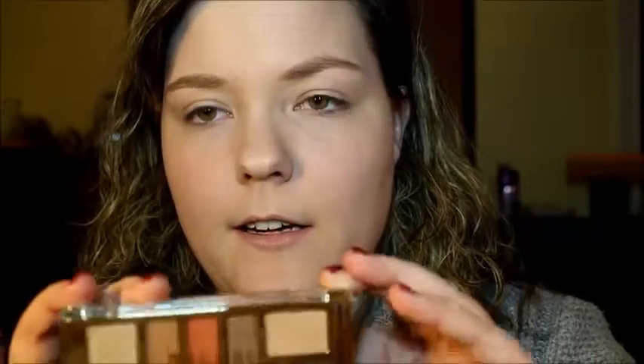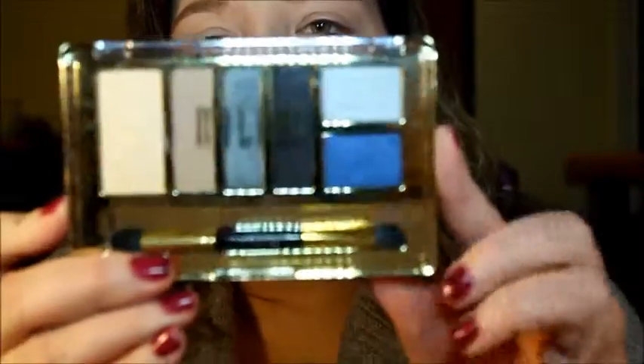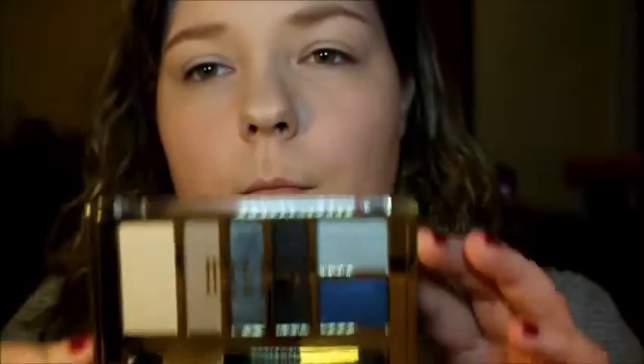This is the first palette I'm going to do swatches on and it's the one I'll do my eye look with. This is palette number 05, Earthy Elements. Then jumping to the other end of the spectrum, this next one is more of a smoky, cool-toned, blue-themed palette — number 03, Smoky Essentials. I'm actually excited about this one for a couple of reasons.